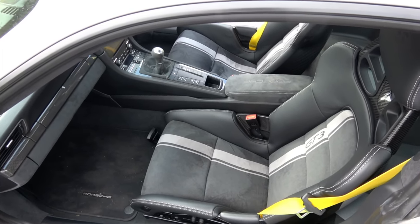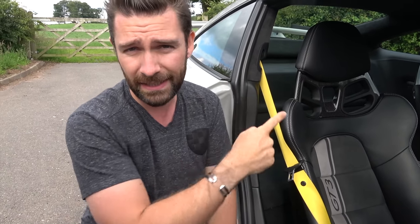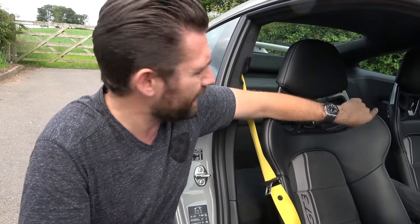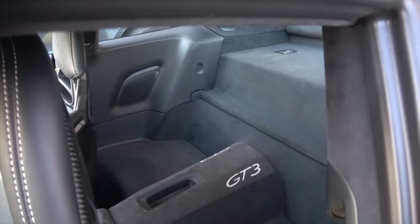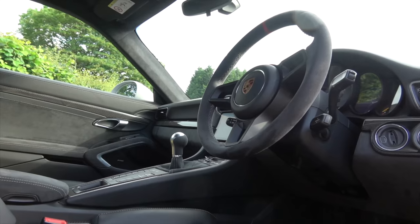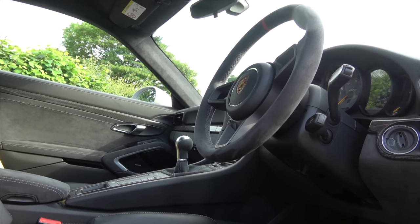In my previous car, I specced the folding buckets and not the fixed seats because I opted for the cage - you can fold them forwards to fit stuff in the back to navigate the cage. But in this there is no cage, which means you can slide the passenger seat forwards or backwards and just wedge your bags between the two seats without having to navigate a cage. So not only is it more comfortable and the driving position is better, we've got this new pitched shim which is also a little bit more practical while still being able to maintain these seats.